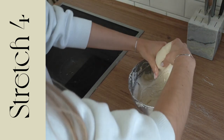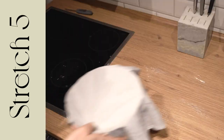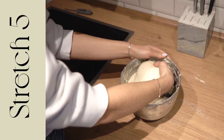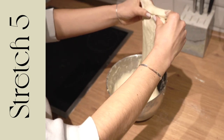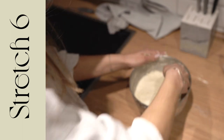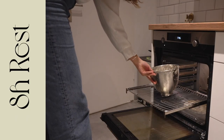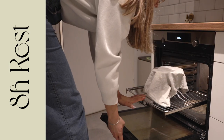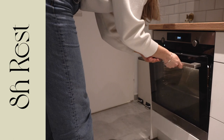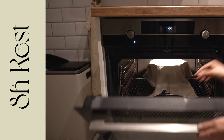Ideally your dough is resting in about a 25-degree environment. It's winter now, so it's like 15 degrees in my kitchen. So I'm putting the dough in the oven in between, and it's now resting for eight hours. Sometimes I put the heat on of my oven and kind of measure the temperature, so I'm creating a little bit more of a warm environment for it to rise — though not too warm, because otherwise your bacteria dies.